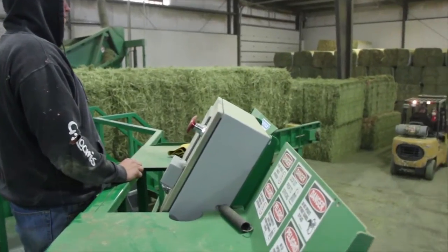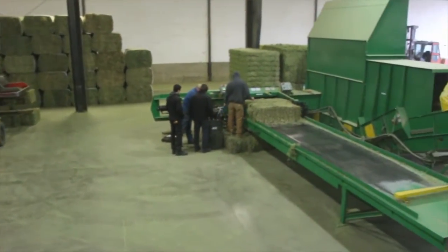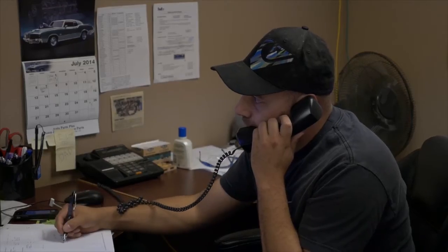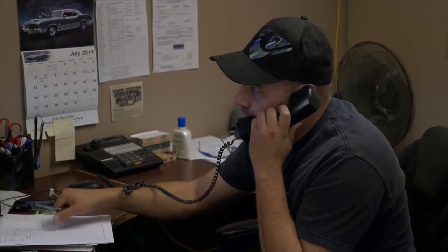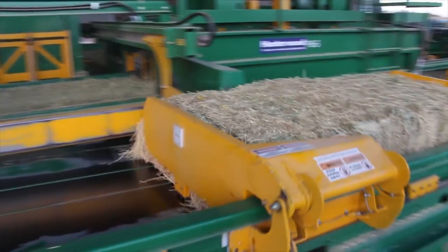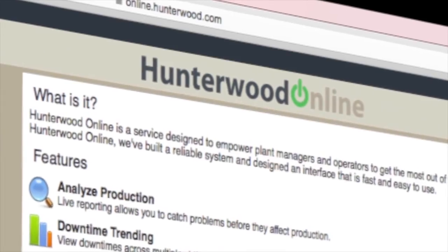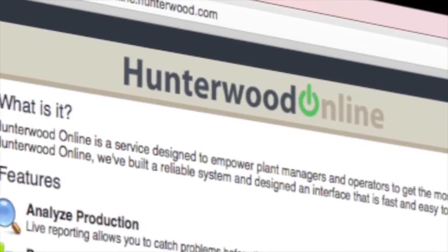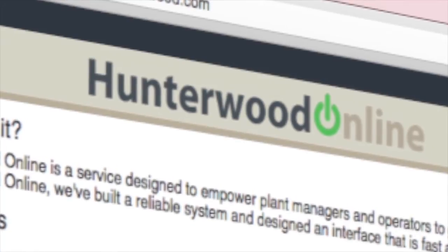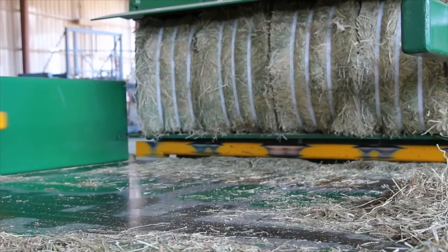All of the control centers on Hunterwood machines are connected to the internet and communicate back to the company's office in Cochrane, Alberta, Canada. Automation and service specialists use this connectivity to troubleshoot and assist customers remotely to ensure maximum uptime and productivity. An internet-connected software tool named Hunterwood Online also allows customers to monitor production statistics from anywhere in the world, helping them manage their operation and identify efficiencies.